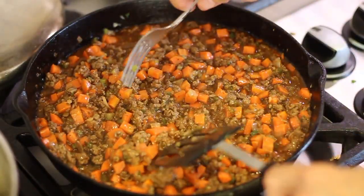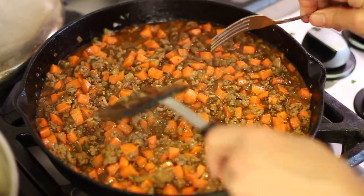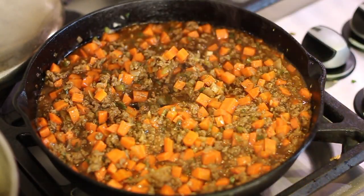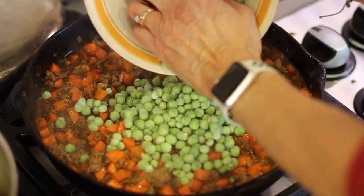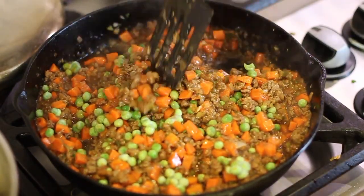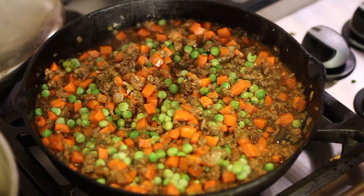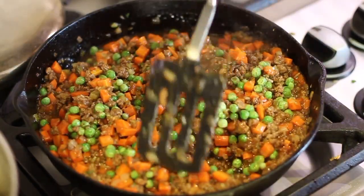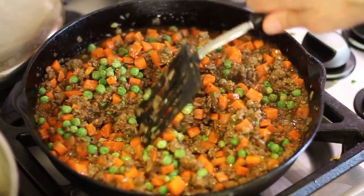Take your fork and test your carrots. This is why you want to make sure your carrots are relatively small so they cook up quickly. We're ready to add some frozen peas — toss those in and give them a nice stir. They defrost very quickly. I'm also going to add just a touch of salt since I haven't added much. We're going to let this sit on a low simmer until the potatoes are all done and we're ready to put the whole thing together.